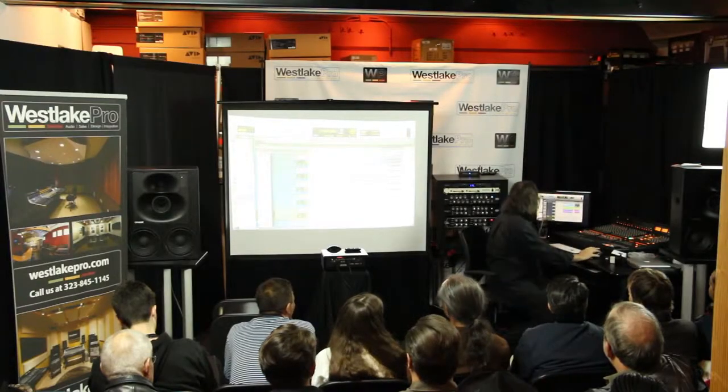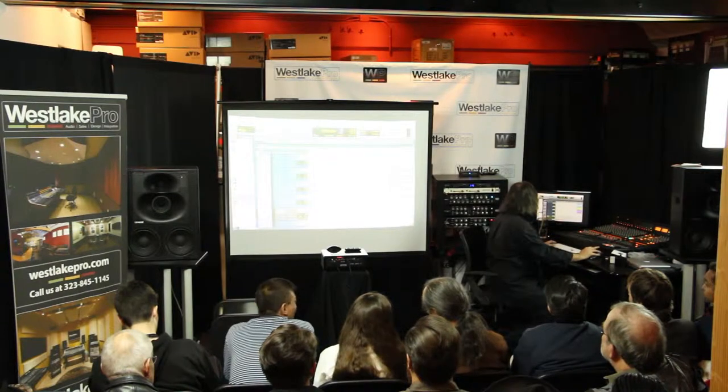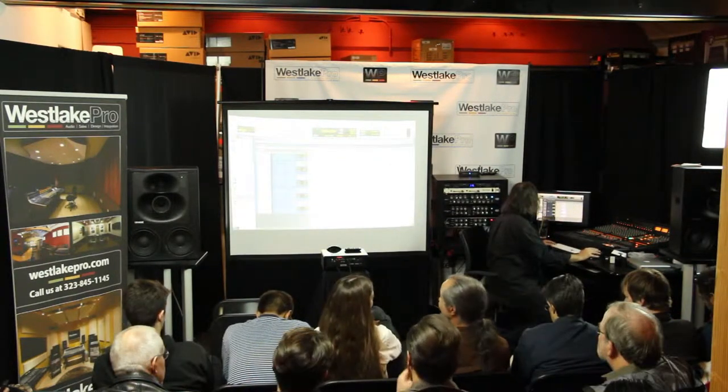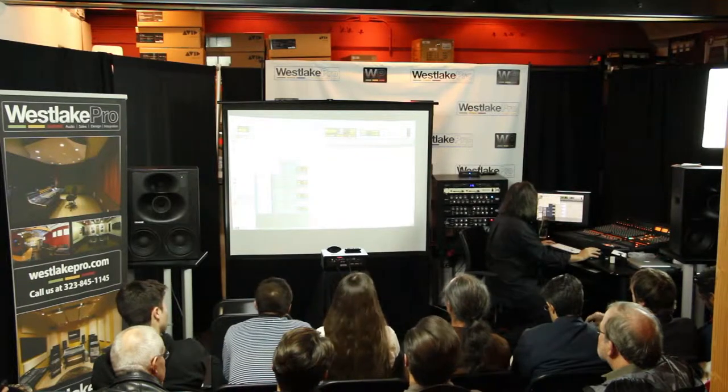So let's go back to Victor Bassetti. Actually, I'm going to do something real quick — does anybody have any questions?